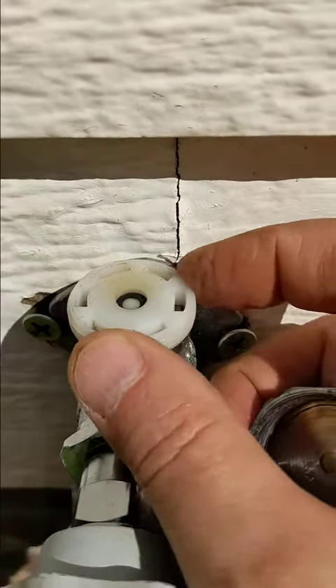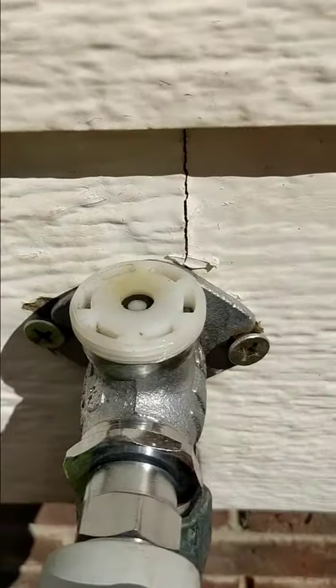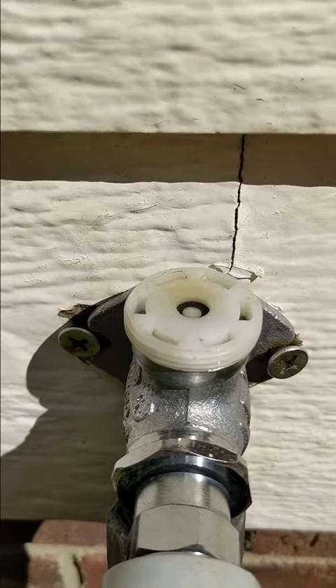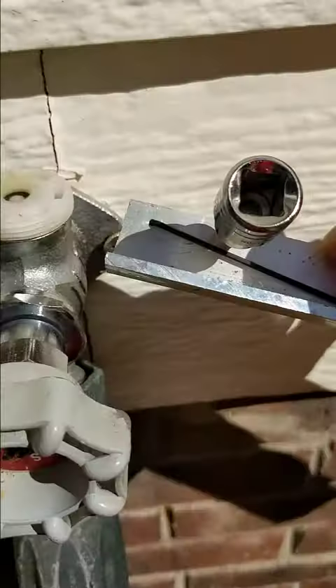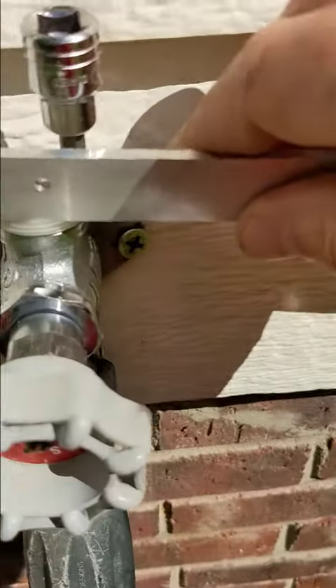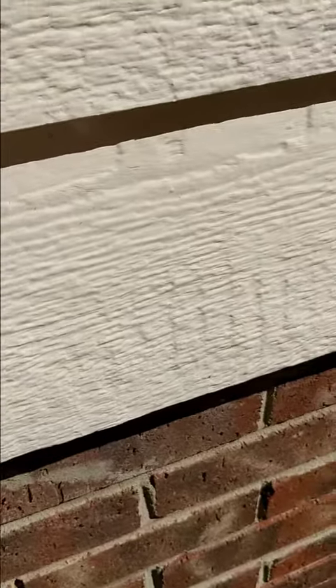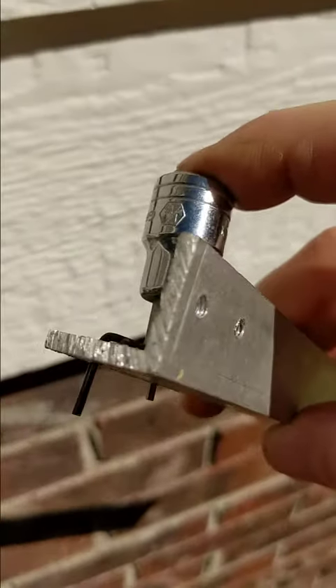I couldn't get this off because it was so tight. So I figured what I really need is a spanner wrench — something that would get in between one of those gaps and the other ones. I used just aluminum angle iron, held it up there and drilled a couple holes in the right spot.